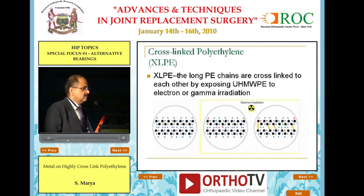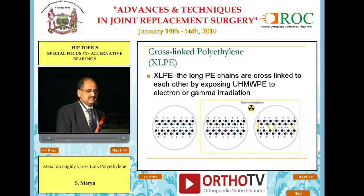What is a cross-linked polyethylene? These are long polyethylene chains cross-linked to each other by exposing the ultra-high molecular weight polyethylene, which looks like this, to gamma irradiation, which leads to production of free radicals which then bind together and form these highly cross-linked chains.